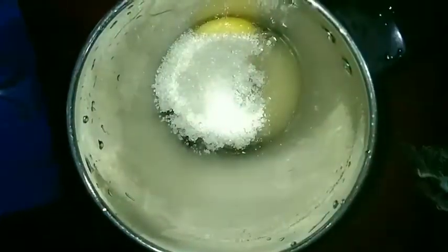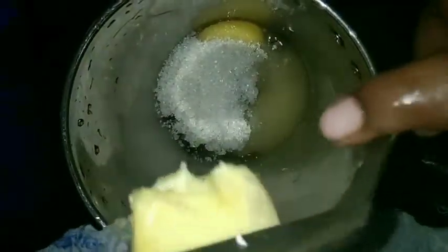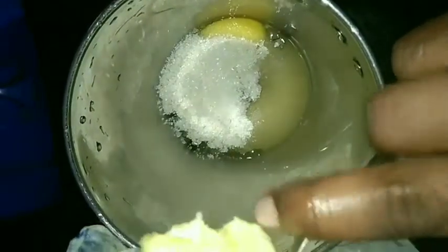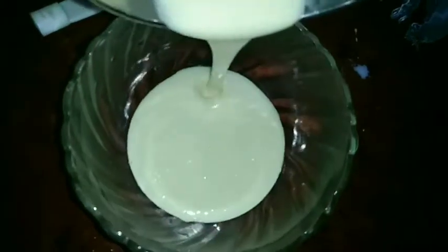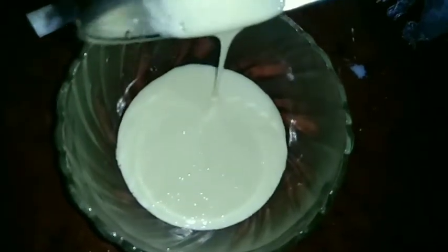Now add a piece of butter. Add a cup of sunflower oil. Add a nice mix and add a bowl. Add the batter.